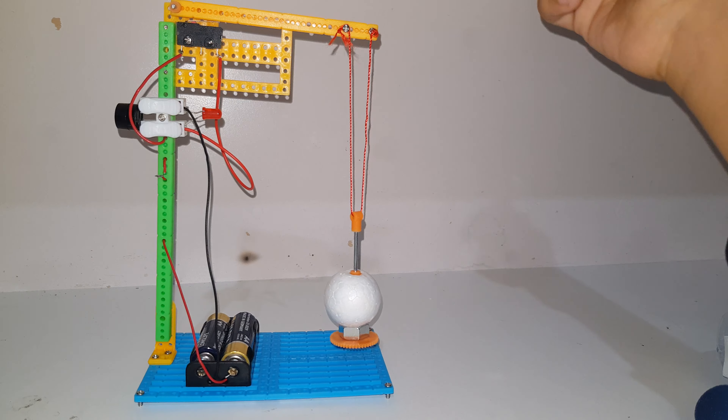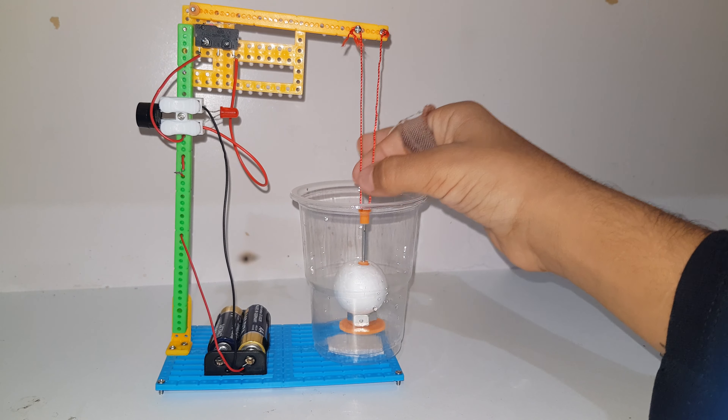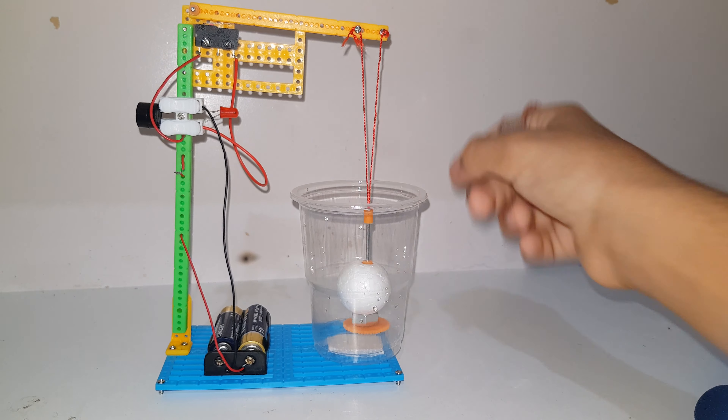I screwed this on as instructed. The buzzer is pretty loud and it came with a sticker. Always follow the positive — the positive wire goes to the bottom, and the LED has a longer leg which means it's positive. To wire it, you press this part open, put the wire in, then let go and it closes and locks the wire in until you press it again.